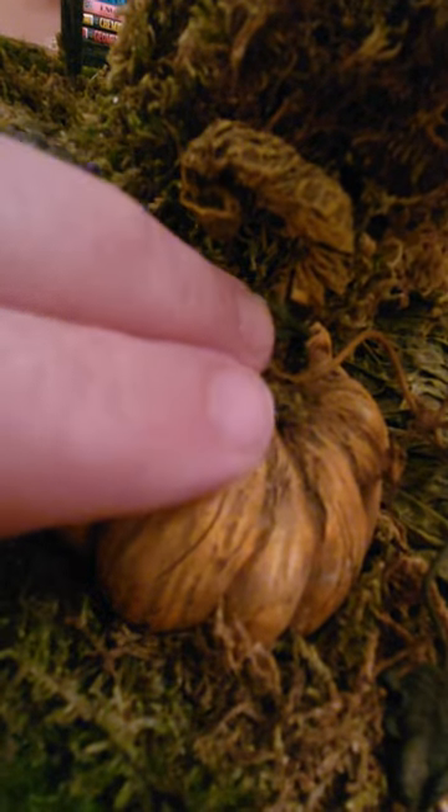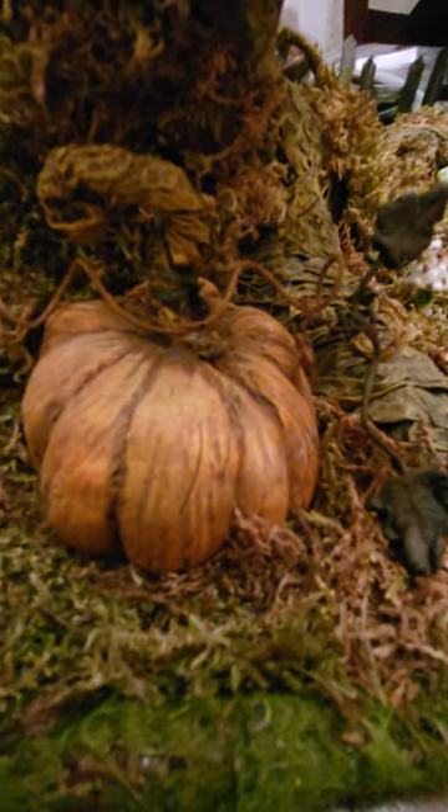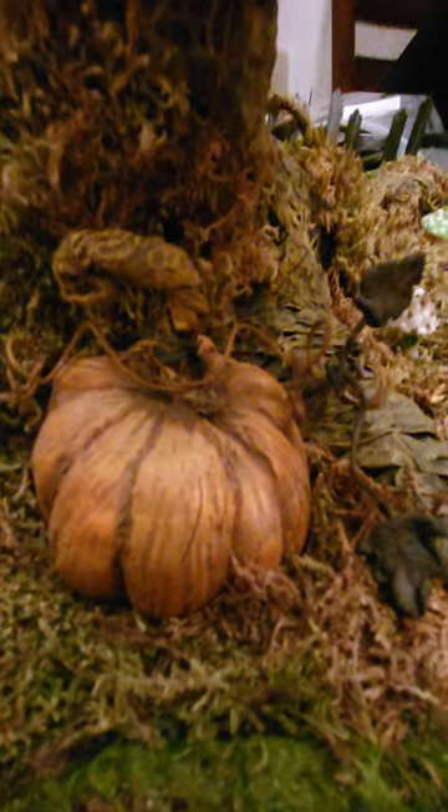And then I used some green floral wire here to look like vines and stuff. I'll show you how I made that this week if you are into it. See you later, guys.